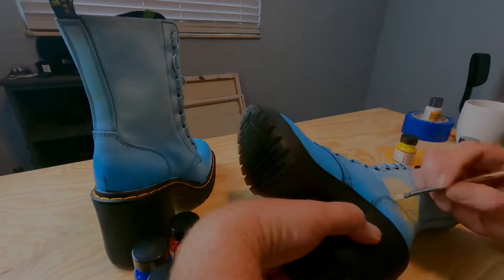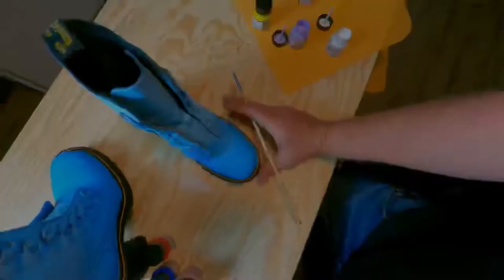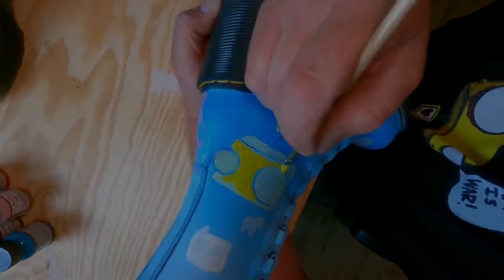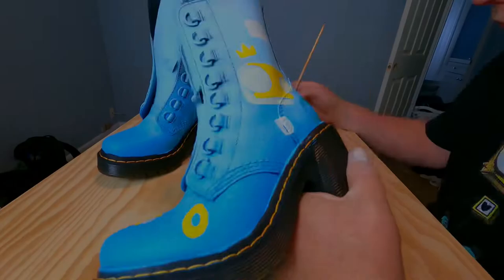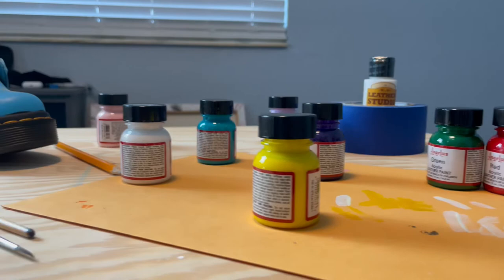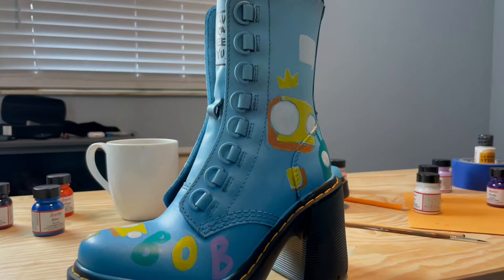And my homie Rambunctious Rainbow — you should go follow her on Instagram — she was like, I need these shoes to have a bunch of Bobs on them. So, Bob the Robot, right there on the shoe. The first pair ever of Bob the Robot shoes. Looking nice, huh? Check those out. They're so cool, they're so colorful. You're gonna see them from outer space — you're gonna see these shoes from, like, miles away.